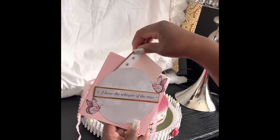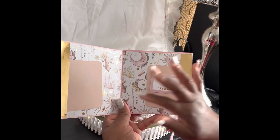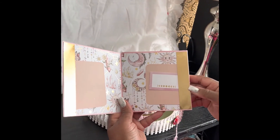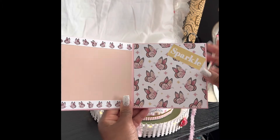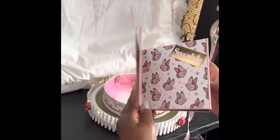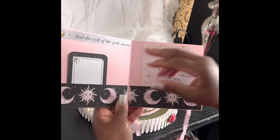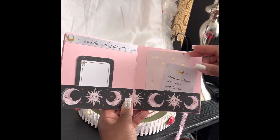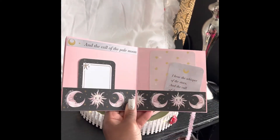It's a three-and-a-half by three-and-a-half card that opens up with two tags in the paper and a journaling tag. This one has butterflies and says 'sparkle' — match your pages. The last page reads 'the call of the pale moon,' which is part of the paper collection. I used some of the photo tags — one for the photo and one for journaling.